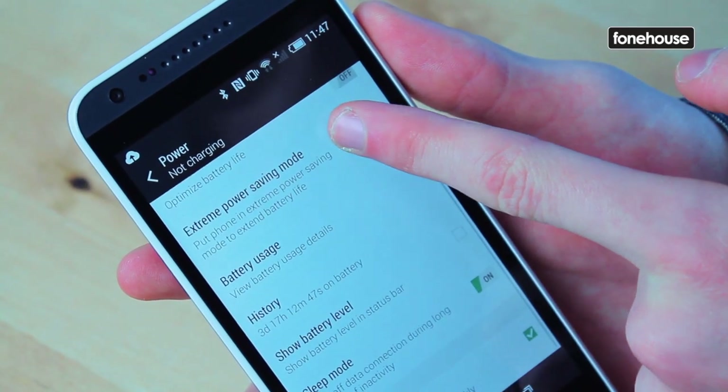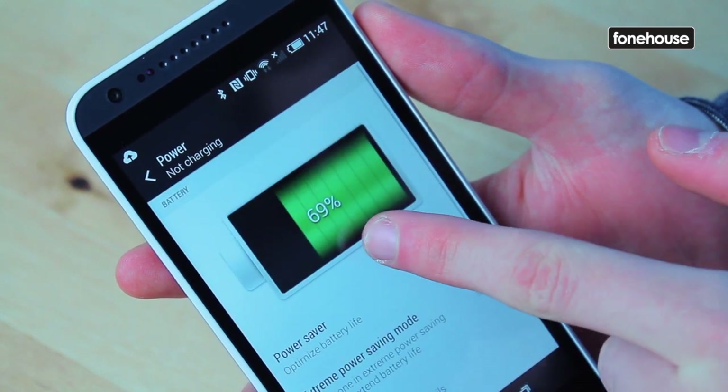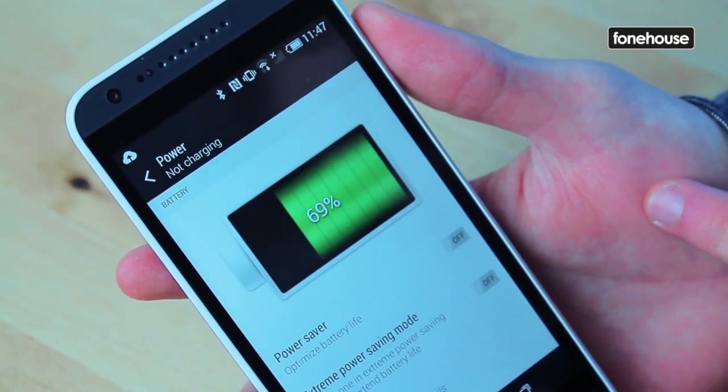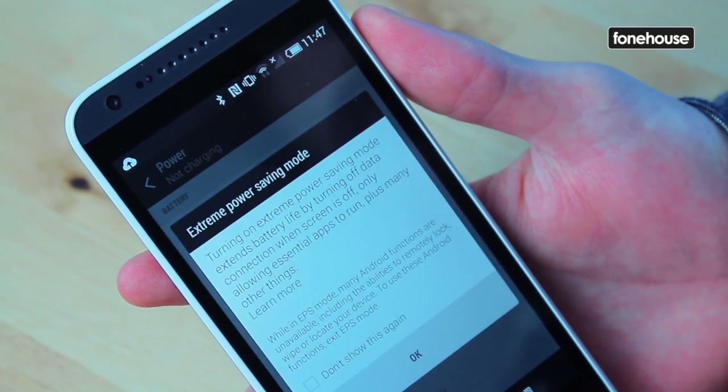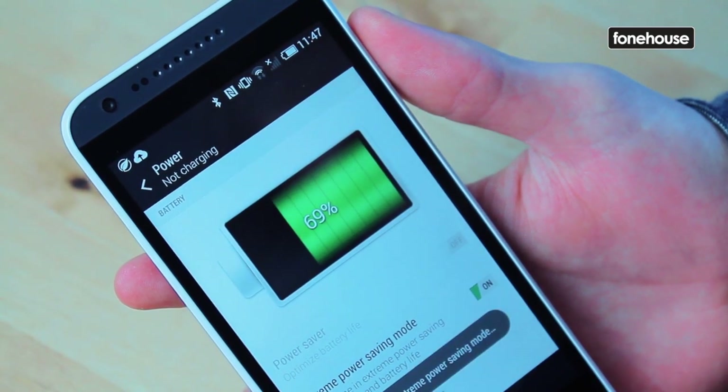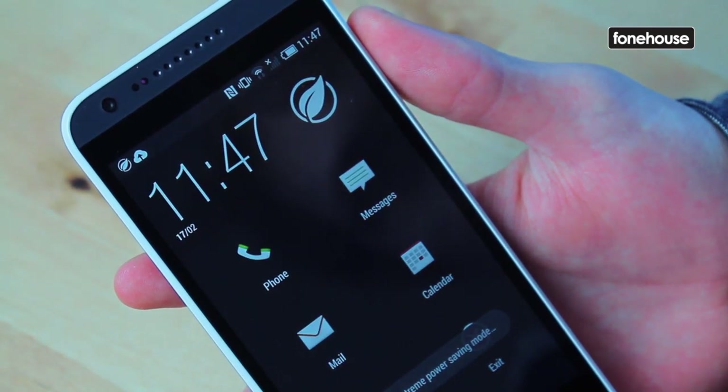Onto the battery, it operates a 2100mAh battery. We're unsure what the actual talk time and standby time are going to be yet, but if battery life is strong, that could well be the factor that sets it apart from its rivals in this crowded marketplace.